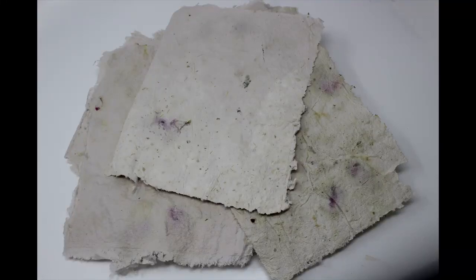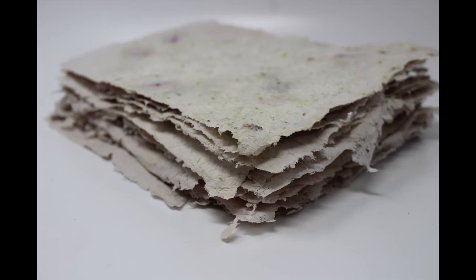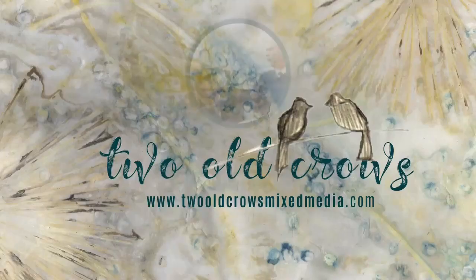I wanted to revisit papermaking. I am getting ready to create a coverless journal and I wanted to use some of the paper that I have created inside, splattered throughout inside the journal.